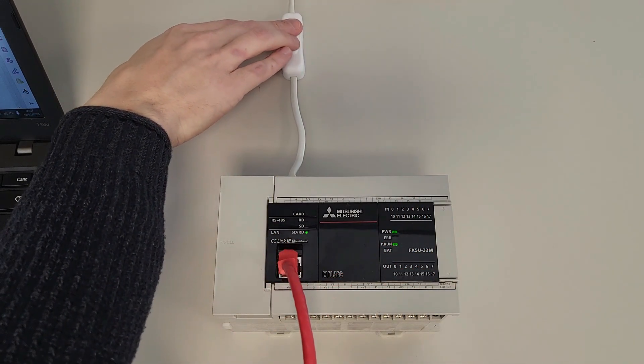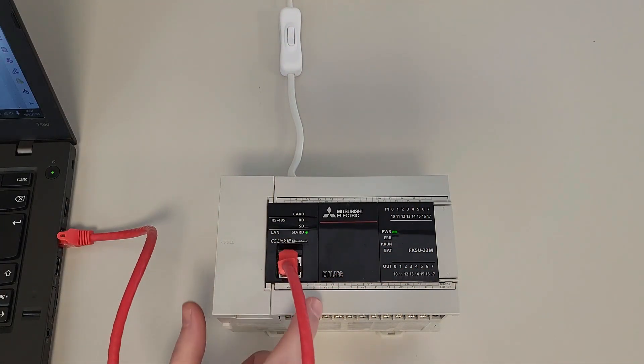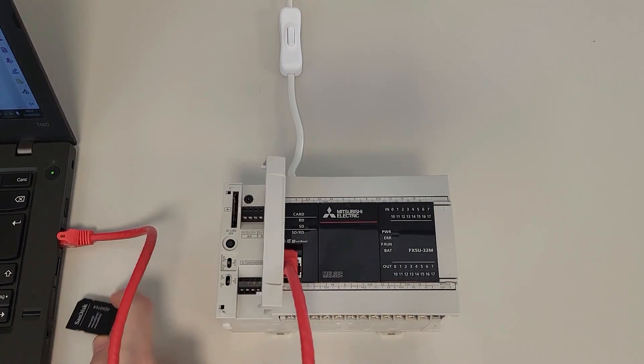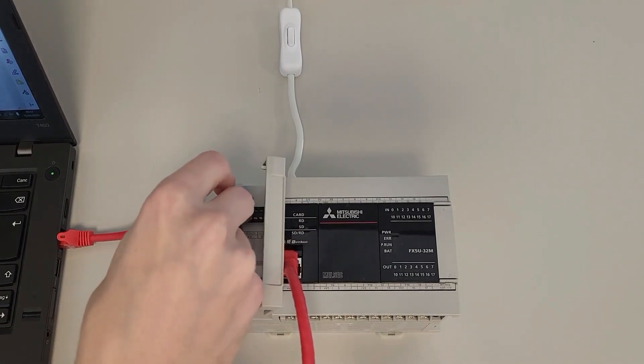First of all, turn off the PLC and put the selector on stop. Now we can insert the SD card that we have prepared.